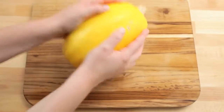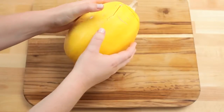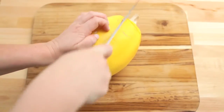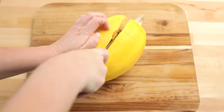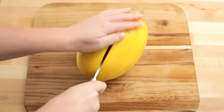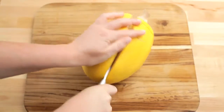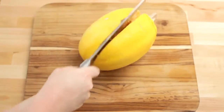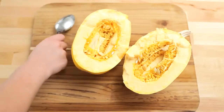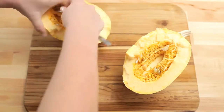Smash the squash against the counter until you see a crack. Place your knife in the crack and cut the squash in half lengthwise — you'll really need to put your weight behind this. Scoop out the seeds with a large spoon and discard. Repeat with the other half of the squash.